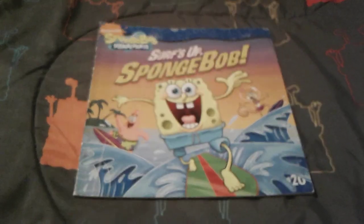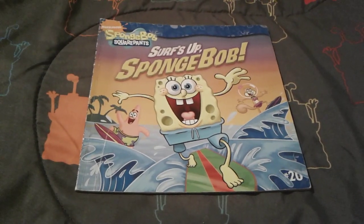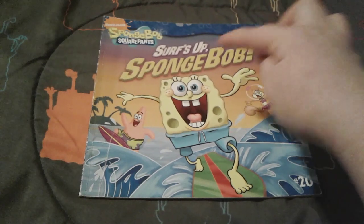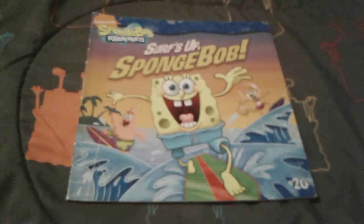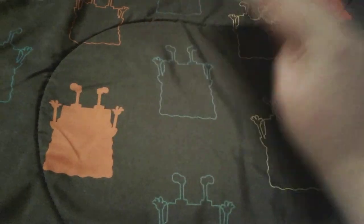Hey you guys, it's me, Spongebob number one FanSawson3 here, and as you can see, I'm here with this super duper gnarly Spongebob book, and this one is called Surf's Up Spongebob. I got this book back in 2019, and this is actually a very super cool book, and I really, really love it.